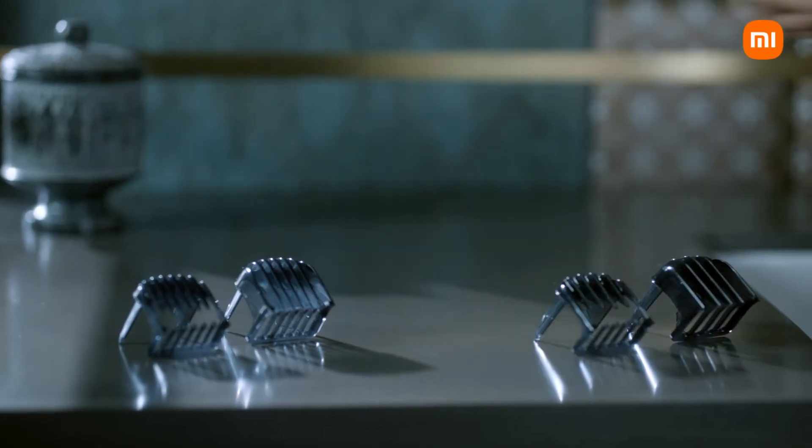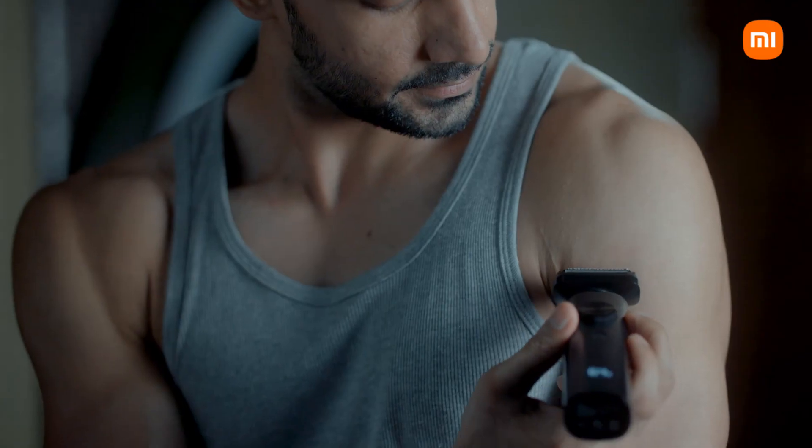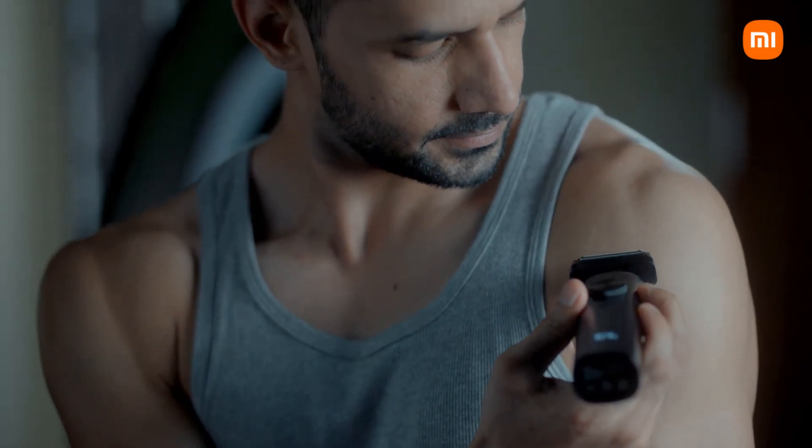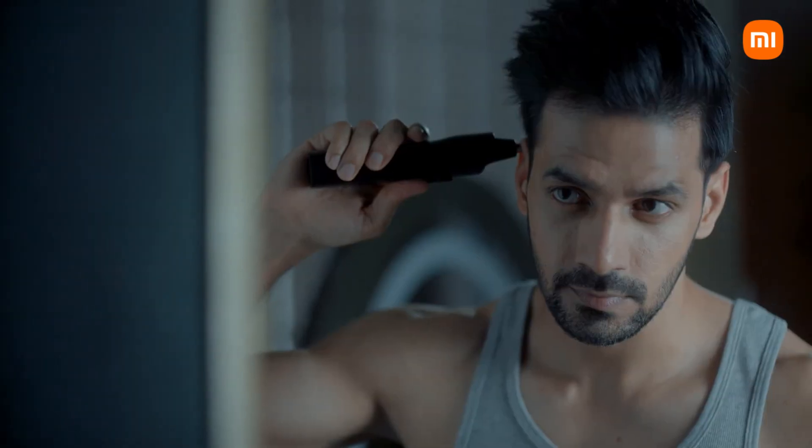Perhaps we trim the hair too. Perfect — that was quick. The thing about grooming is that it's all about preference. The body grooming blade is gentle on the skin and just as powerful with every stroke. And for the finishing touch, we have the nose and ear grooming blade.